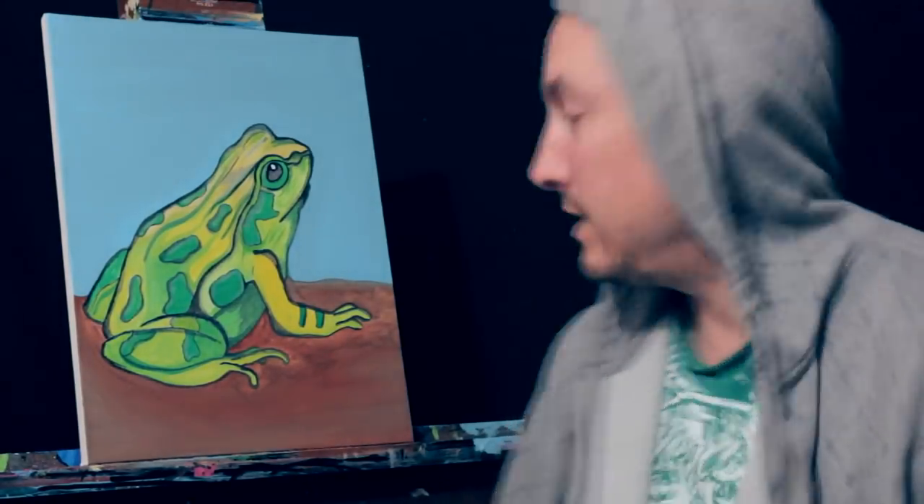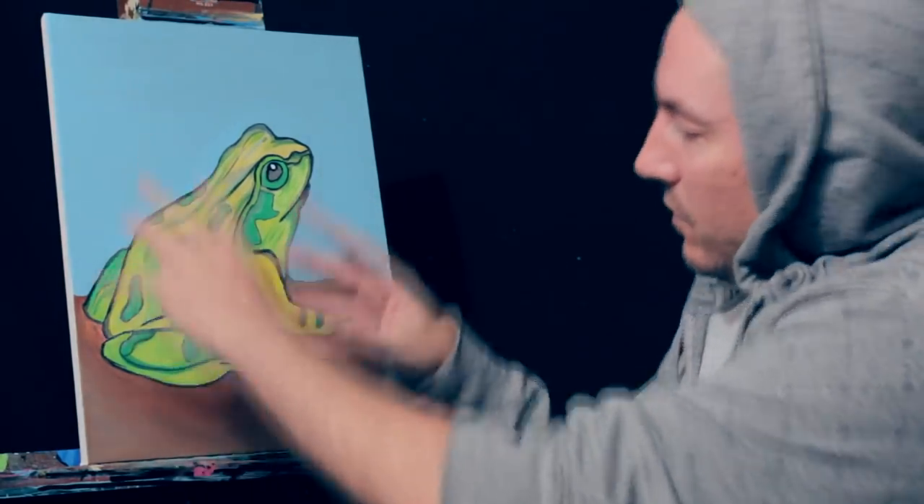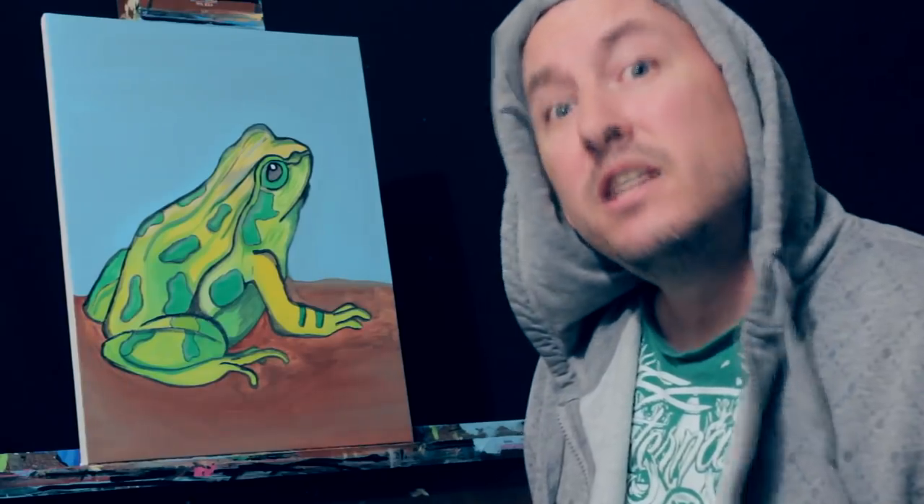Hey guys, how's it going? As you can see, I got my frog painted in nicely. Now what I want to do is add some foreground — some little branches, some twigs, some grass, things like that — and make something else happen in the sky. So let's go ahead and get that done.